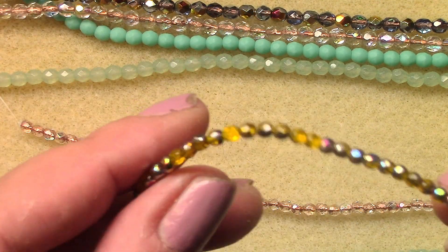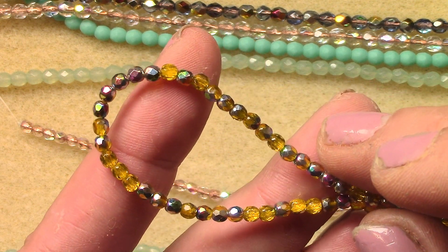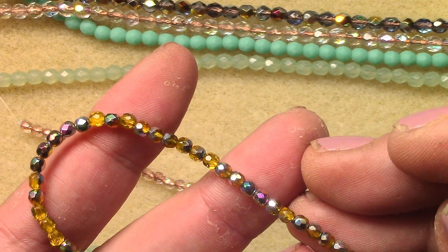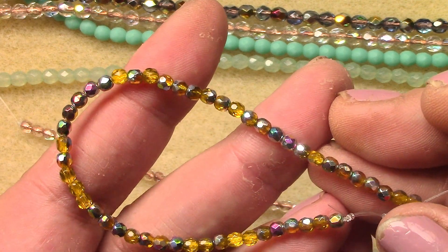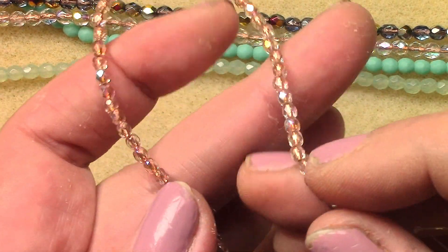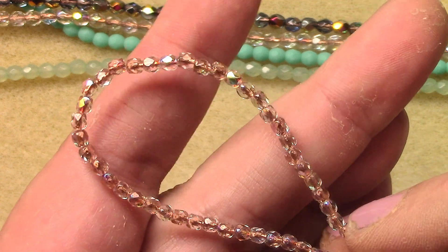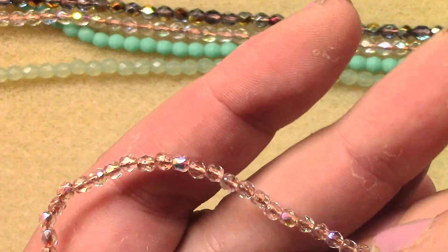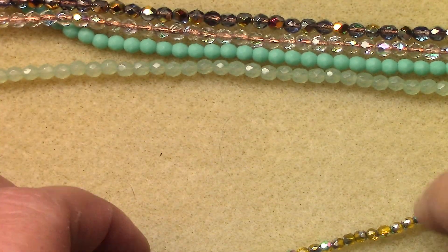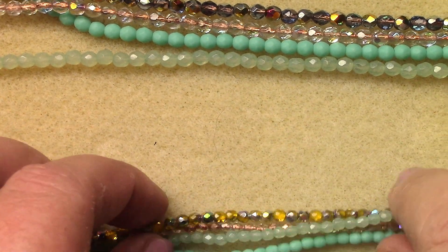Citrine vitrail — oh, that's really a pop of color. Really gorgeous, see that fuchsia shining through on the metallic, and the blue and the green, so pretty on that yellow. And then we have crystal copper lined AB — look at that silver line, well it's copper lined, the inside lining plus that AB really makes this strand stand out. I can't believe how good all these colors look together, so pretty.